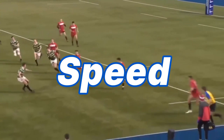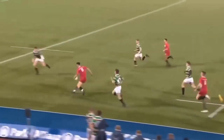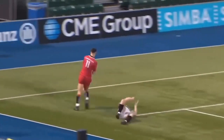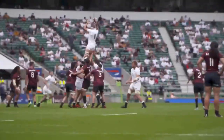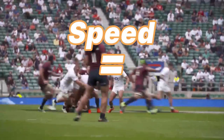Speed. This isn't just referring to being Lewis Rees-Zammit and outpacing everyone out wide, but instead game speed and ball speed. If your team can get players and the ball to space quicker than the other team, it's very easy to score. So here enters the idea of two-phase play, where speed is the key.